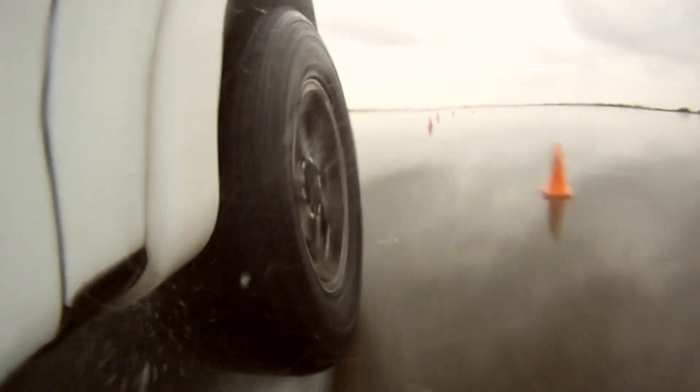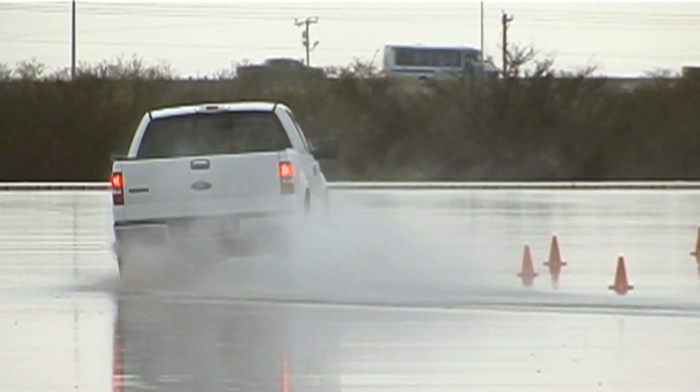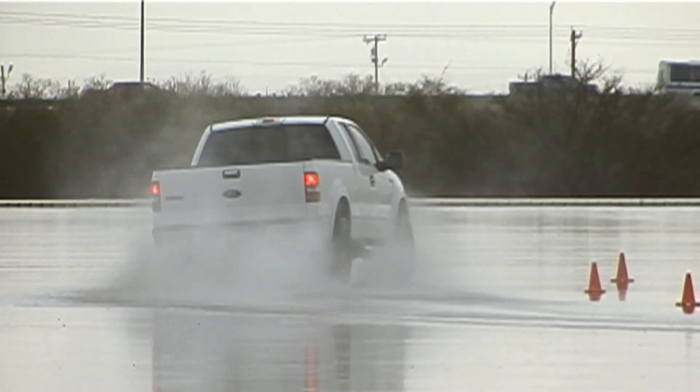With a course this size, you really have the ability to put the tire through its paces across anything you would experience in the real world — pushing the tire to the max, and sometimes beyond its limit. They don't just want to look at traction; they want to see how the tire responds when it gets out of control or when the driver has gone beyond their talent level.